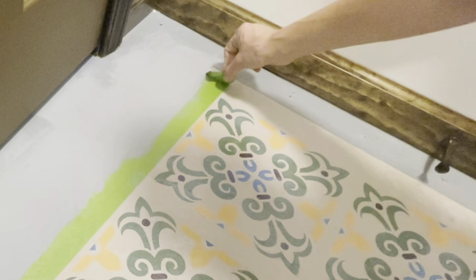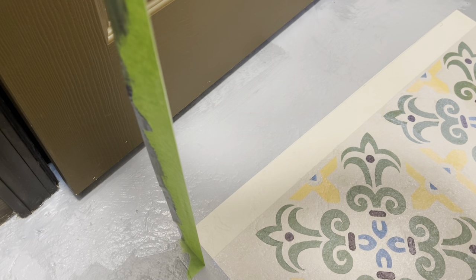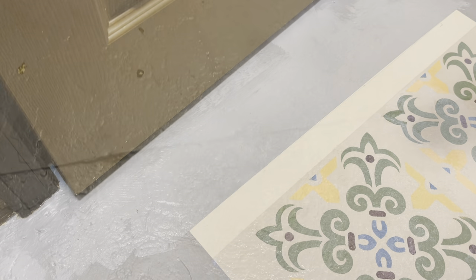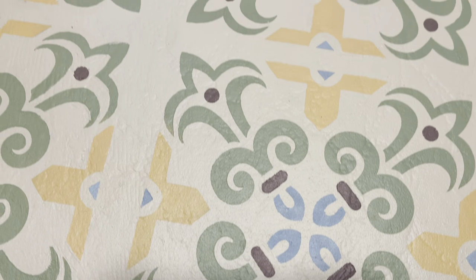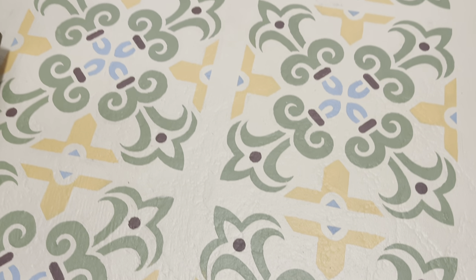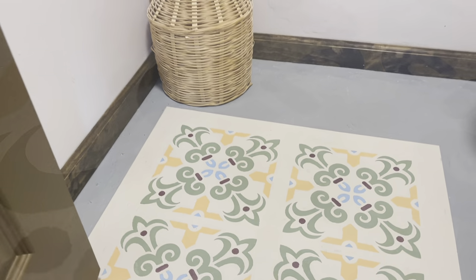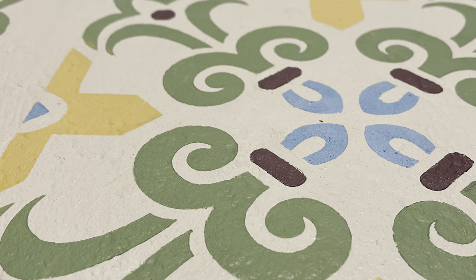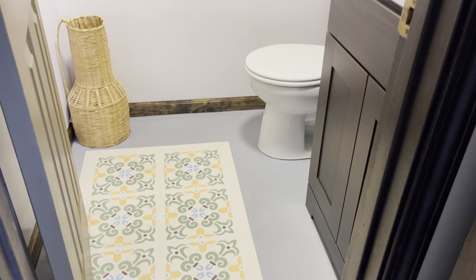Okay friends, cross your fingers. Here's a reminder of what our floor looked like before we started this project. And with a few struggles, we pushed through and got this beautiful result. I totally think we found beauty in where we are right now with this bathroom floor. What do you think?